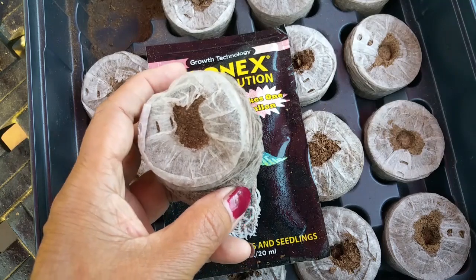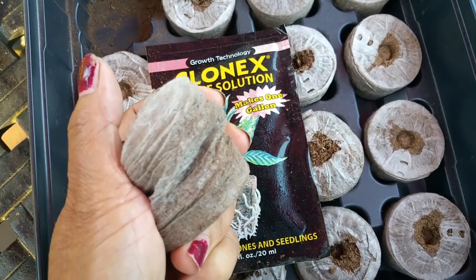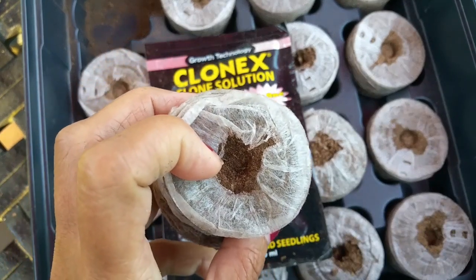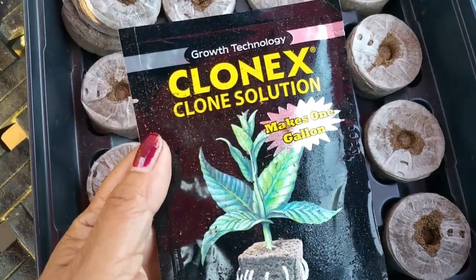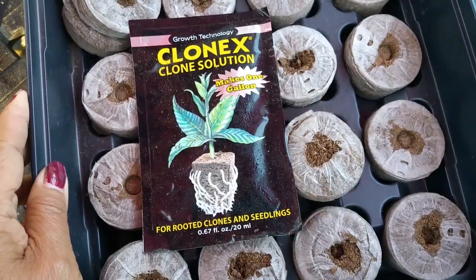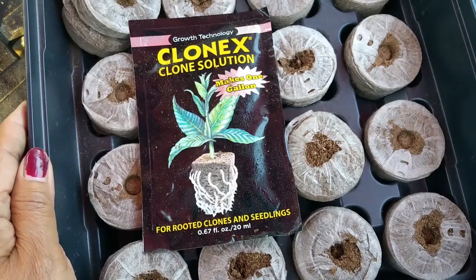You add warm water on the tray and soak your GP plug within 60 seconds. When it expands, you just squeeze out the excess water. There is a hole — you just reinforce the hole and insert your cutting. You add your solution in the tray because this helps stimulate the root faster. Then you cover your tray and put it on top of the heating mat.